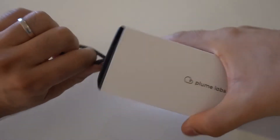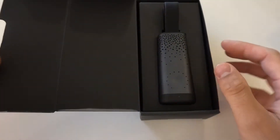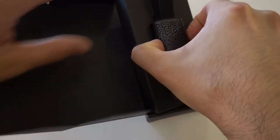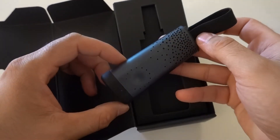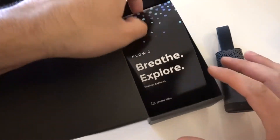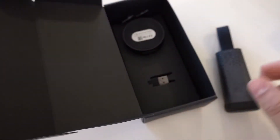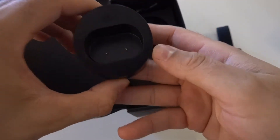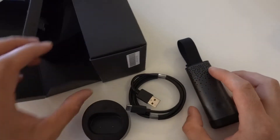Let's go ahead and unbox it. The very first thing, of course, is the Flow 2 sensor itself — it's very lightweight and slim, and I really think the design is cool. It's not waterproof because it's got to constantly be taking air in. You also get a little charging dock along with a USB-C cord. Thankfully, the Flow 2 doesn't require the dock — you can plug the USB-C cord straight into the Flow 2 sensor itself.